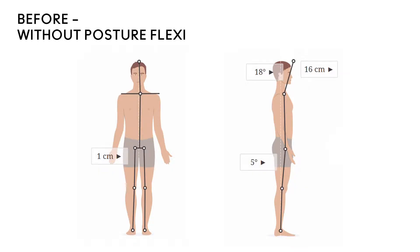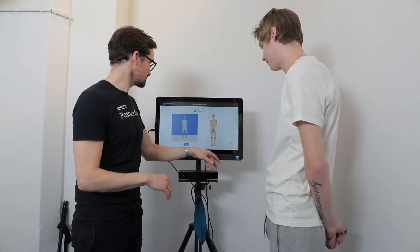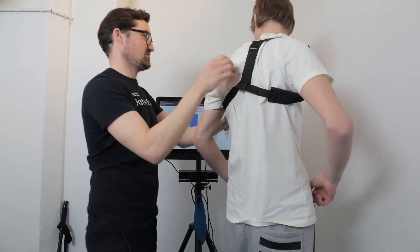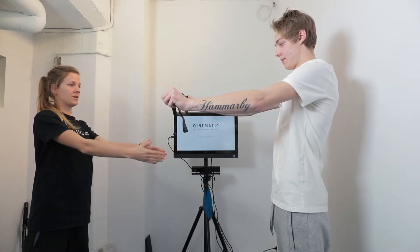The initial scan showed forward hips and a significantly forward head position at 18 degrees with a notable kyphosis. This can lead to headaches, pain in the back and balance issues. The body posture is basically hanging on the front of the hip joint and the abdominal muscles and not using the powerful glutes or deep core control muscles. During the follow-up scan wearing flexi, the upper body is shifted backwards and closer to the midline. The head is in the middle of the feet or the base of support. The chest is lifted and the body is much closer to the midline. However, there is still some work to do.